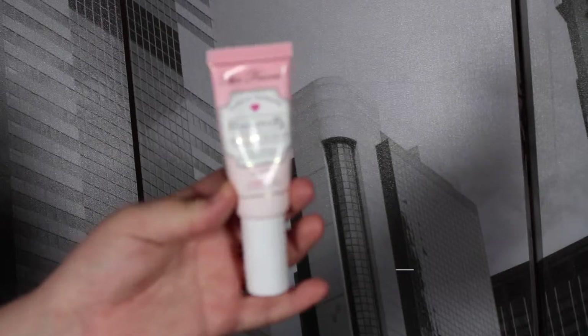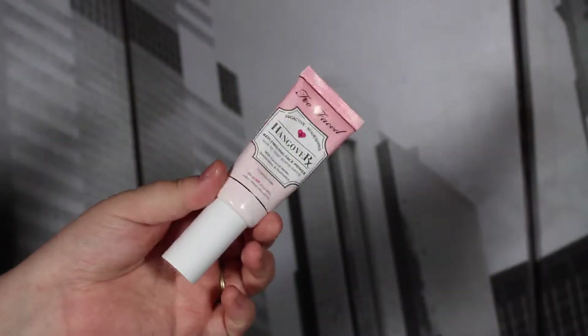Hey guys, welcome back to my channel, it's Brandi here and today we are getting ready for Instagram. We're gonna start off with Too Faced Hangover RX primer — this smells so much like coconut, I shared it in my favorites video and it is purely amazing.